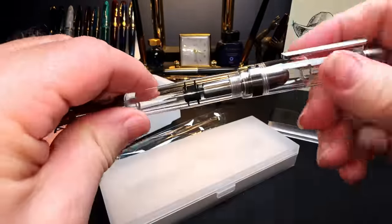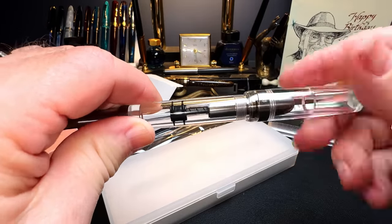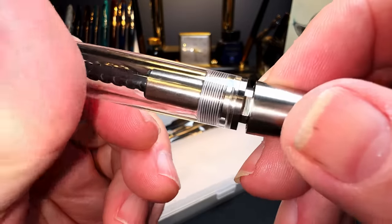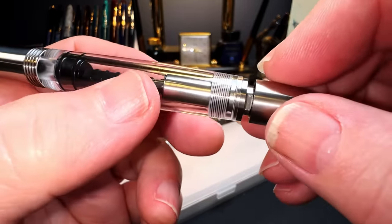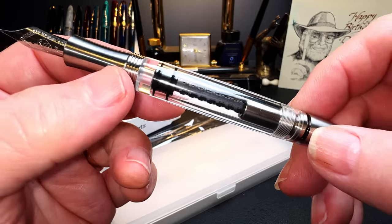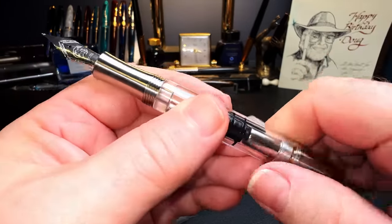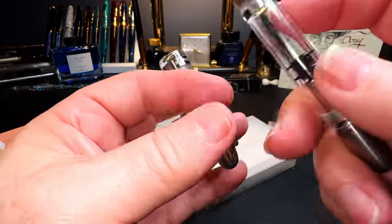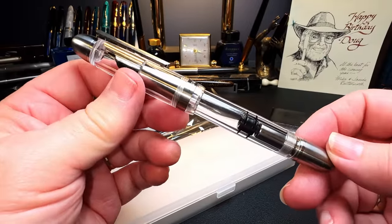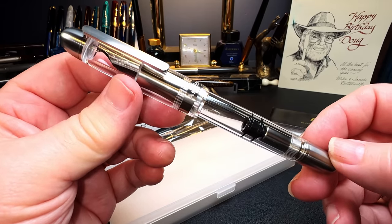It makes for a very long pen, but it does post. The Asveen piston will take that same Wingsung 699 wrench, or if you have a Narwhal, the Narwhal wrench will work on that piston as well — the same parts, basically. So I'll be interested to ink this pen up and put it through its paces. It's surprisingly light for its looks, and it's quite lovely — the Asveen P36 titanium piston filler.